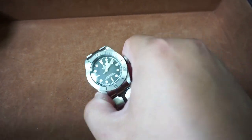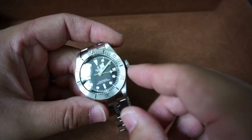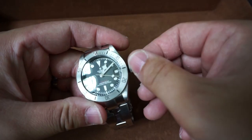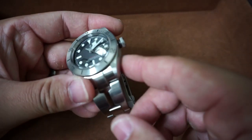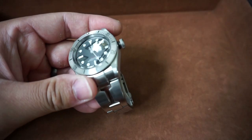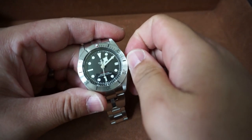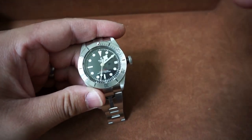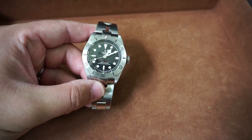Same thing with the crown action. Look at this — hopefully you can see some close-ups later on. That crown stem is so thick and solid. Everything from hand winding the movement to changing the time is the most beautiful thing ever.